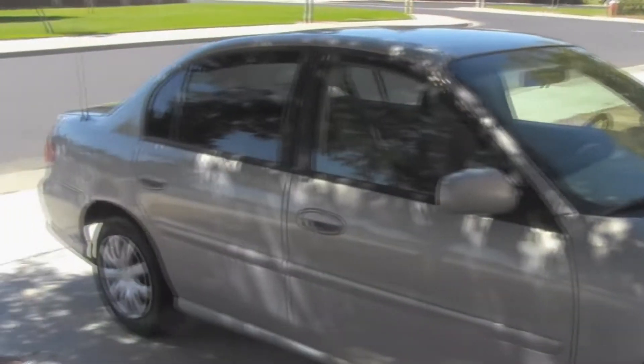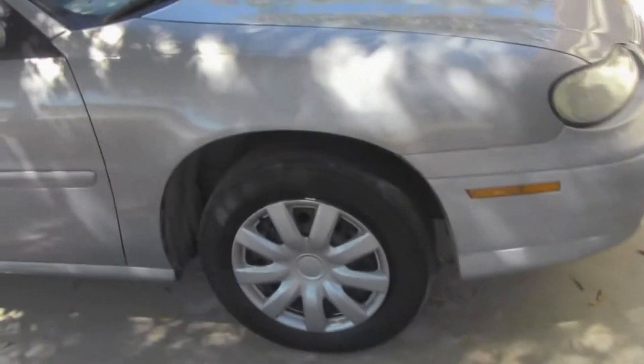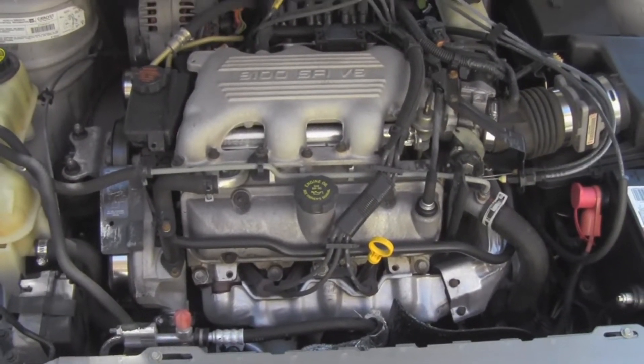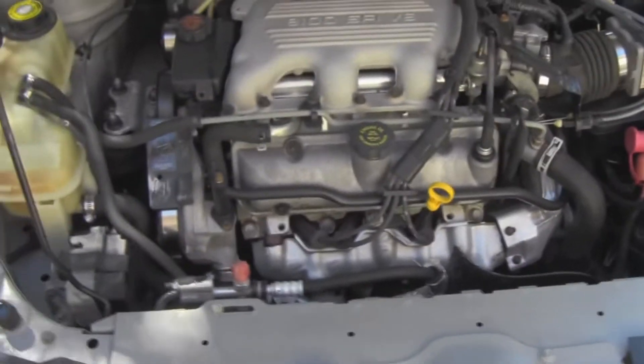It runs really good; for the most part it's been taken care of really well. It's the GM 3100, or 3.1 liter V6 — it's actually a pretty good little motor.